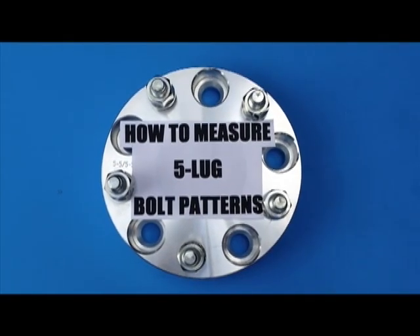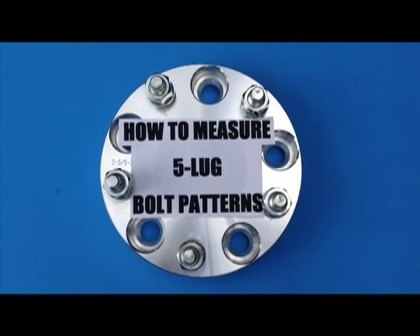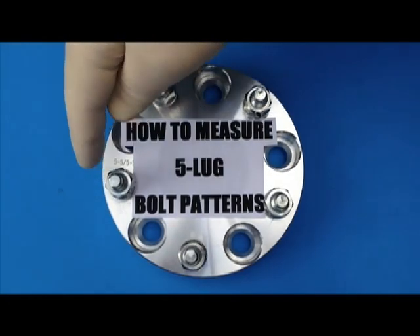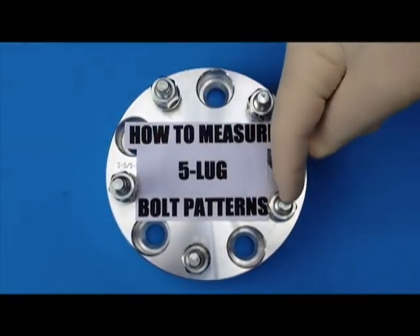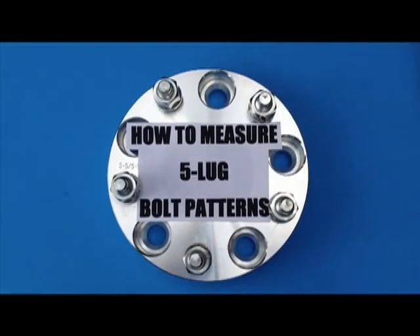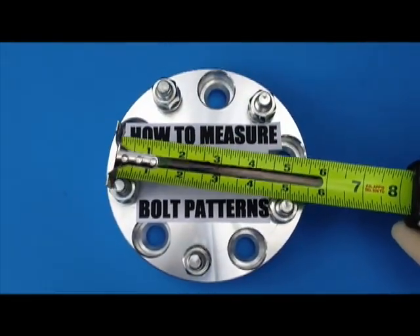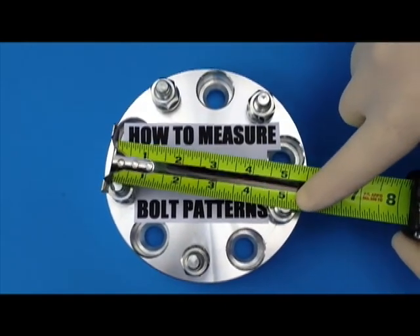How to measure a five lug bolt pattern — it's a little bit different from four lug, six lug, and eight lug. How you measure is you measure from the outer part of the stud all the way to the center of this stud. So this five lug bolt pattern would be from the outer part to the center, which you can see is five inches.